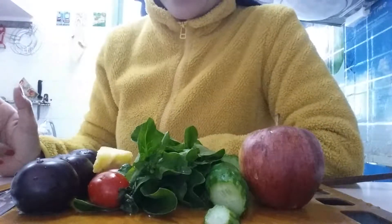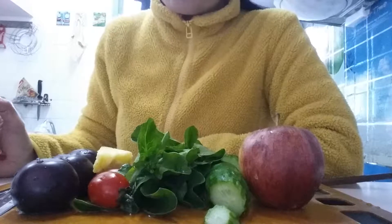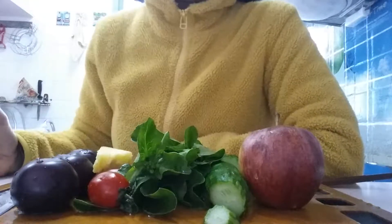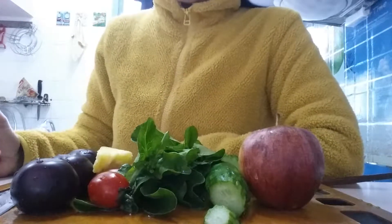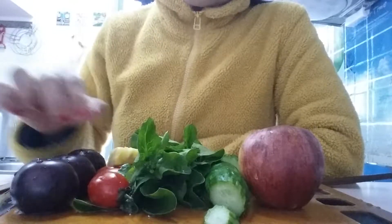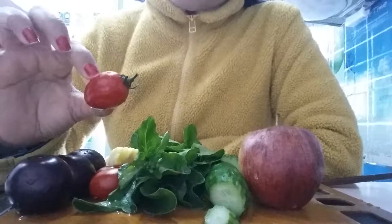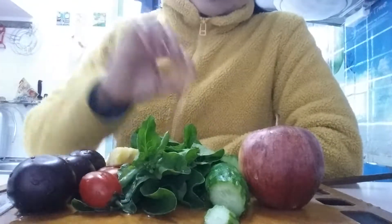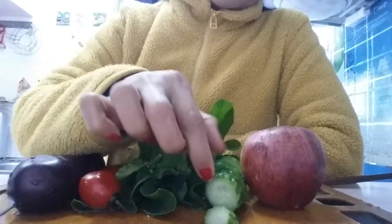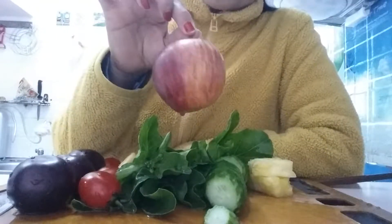I have veggies and fruits here, just recently soaked in water for 12 minutes to eliminate the pesticide spray — you should do like that. We need pineapple, plum, cherry tomato, kale, cucumber, and apple. Let's start!